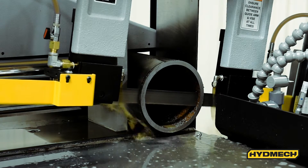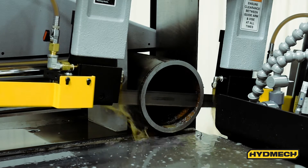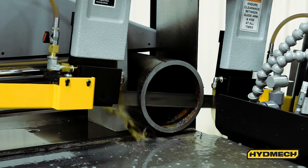Achieve optimum cutting results and blade life with a direct down feed system, which allows you to control both feed rate and feed force parameters.